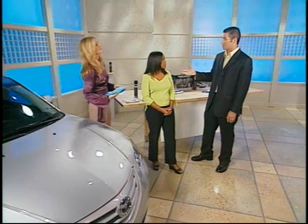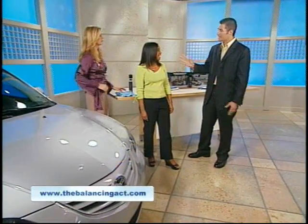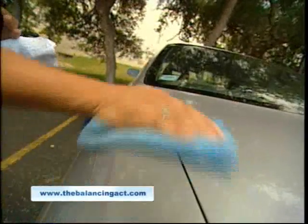What about black cars that show up every spec — is this good for that? It's definitely good for that. It's actually going to take off a lot of that organic matter — water spots, and bugs are a big issue. Those love bugs that get stuck in your lights — this product takes that off. It's a psionic formula, so it attacks the organic matter on the vehicle and takes it all off safely, protecting your vehicle while cleaning it and giving it a nice polish at the same time.